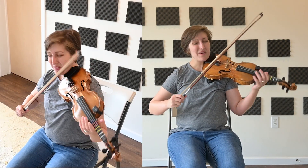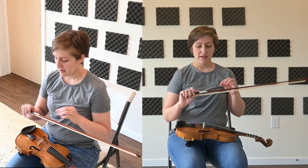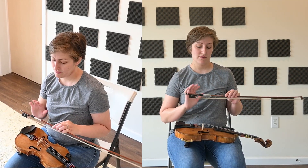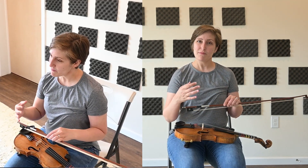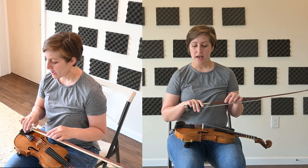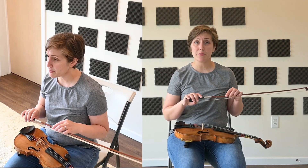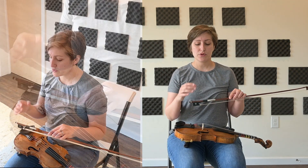Now the bow, I think, is even trickier in some ways than the fiddle. When you're a fiddle player, you're really playing two instruments — the fiddle and the bow as well. So there's a lot involved with how to hold the bow, and a lot of different thought and interpretation about it. But I'm going to show you the way that I like to hold it.